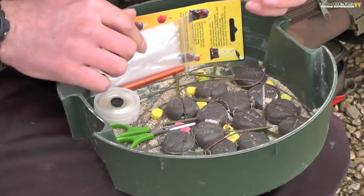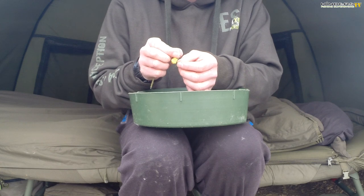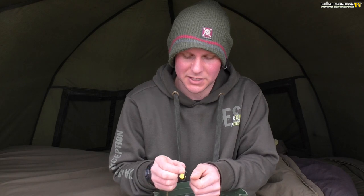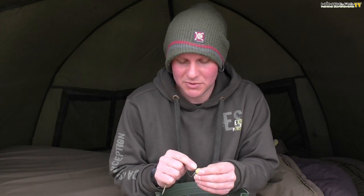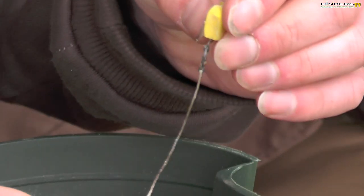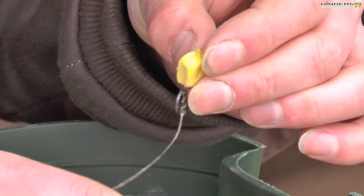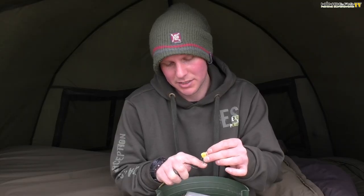I've also got my untied rigs — ones I've wound in and had fish on. Before tying up another bag, I take one out and check the hook point first by running it over my thumb. If it slides across the top of your thumb it's not sharp, so I'll cut the rig off and put a fresh one on. If it's sharp it just sticks — what I call 'sticky sharp'. Sometimes I also trim a little bit of the edge of the plastic sweetcorn off because it can be too buoyant, so I trim it until the hook bait sinks nice and slowly.